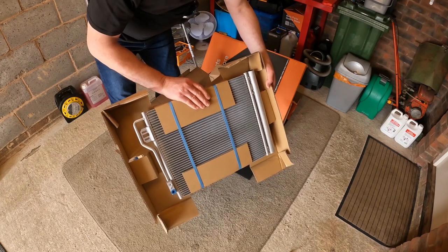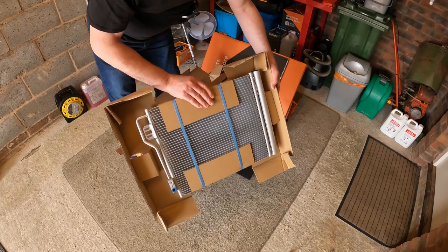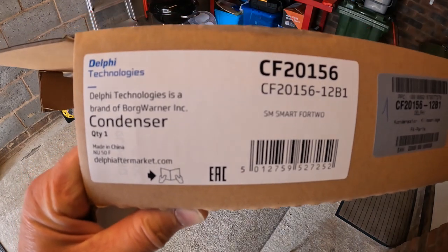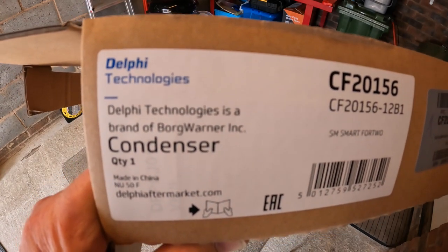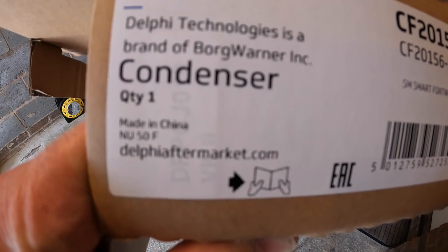And here it is — one nice new shiny aircon condenser. For anyone interested, here are the details on the box — it's a Delphi component. Oh, made in China — that's a shame.